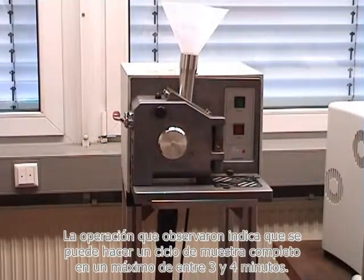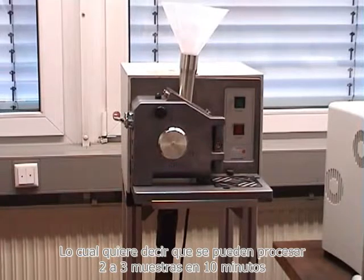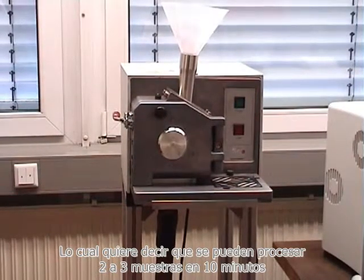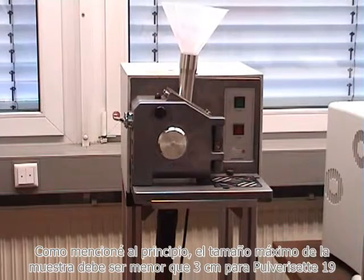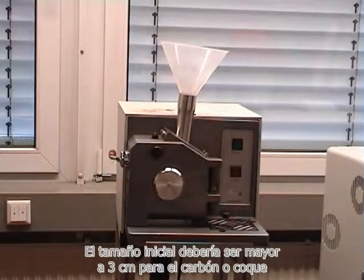A complete sample cycle can be done within a maximum of 3 to 4 minutes, which means that easily 2 to 3 samples can be made within 10 minutes. The maximum size of the sample must be smaller than 3 cm for the Pulverizer Z19.